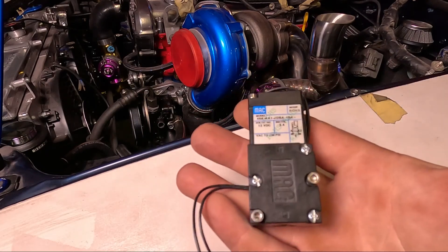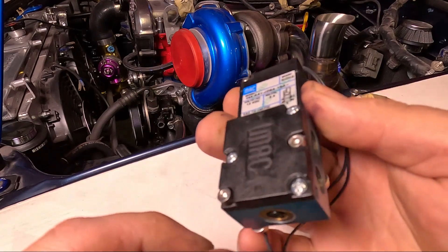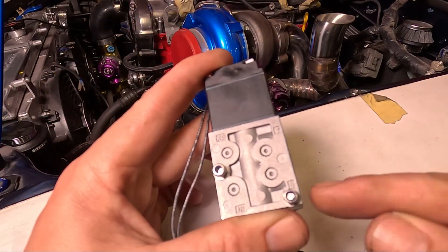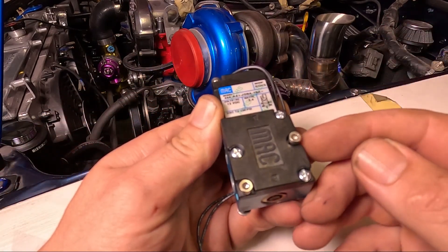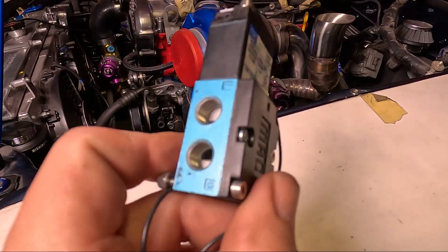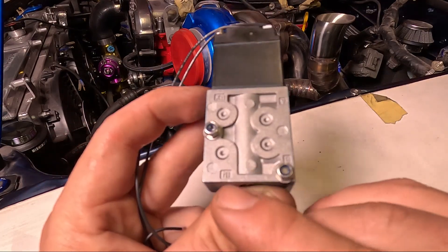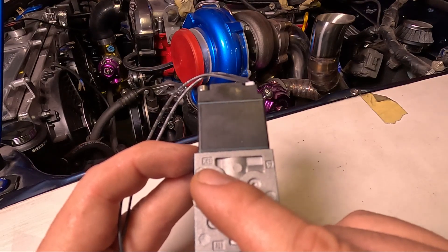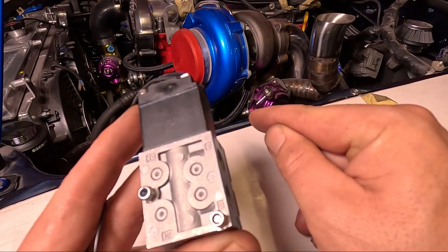A quick look at the Mach valve before we install it. This is a four-port Mach valve so it's got two ports on each side, all labelled on the back: A, B, inlet, and exhaust. It's got two mounting holes — on the four-port you'll need an M3 bolt — and it has two wires. The ports themselves are 1/8th BSP, so a tapered fit thread. The inlet port is going to go to the compressor housing and the exhaust port will get a brass filter. Port A is going to go to the top of the wastegate and port B is going to go to the bottom of the wastegate.